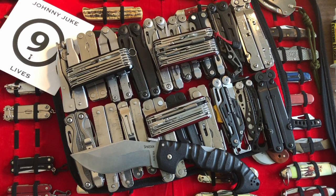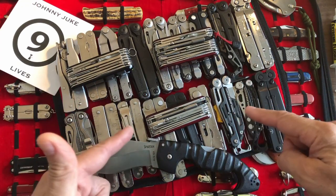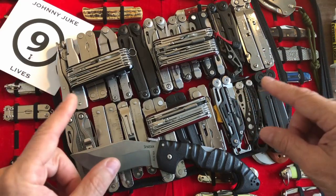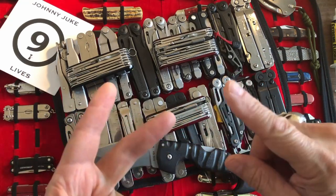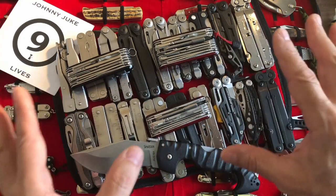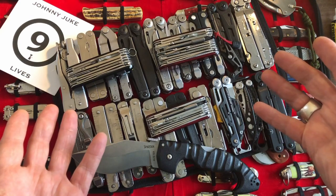The meat and potatoes of this video: do you want to see any of the multi-tools? Do you want me to start bringing them into the videos? I've got a box full of leather pouches, nylon pouches, all the stuff that comes with these things. I've modded them, I've made new ones, I've done all kinds of different things just to the pouches alone — so there's a ton of information. Maybe some of it you might find valuable.